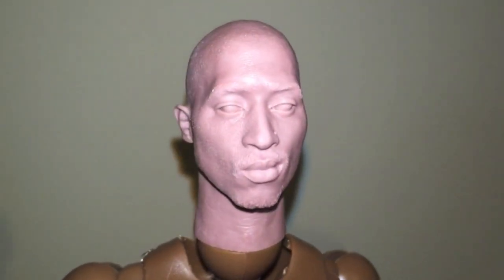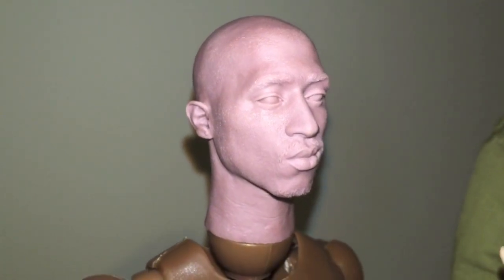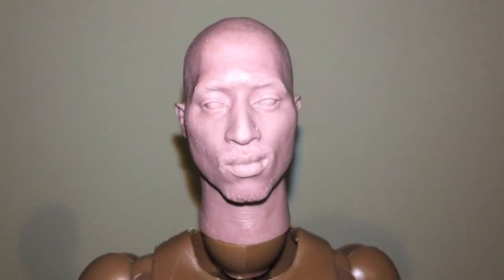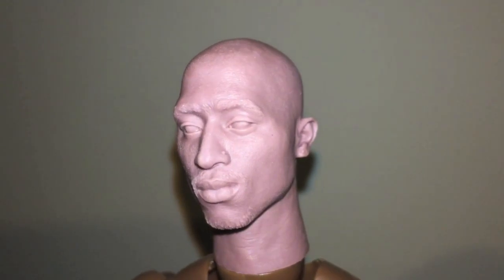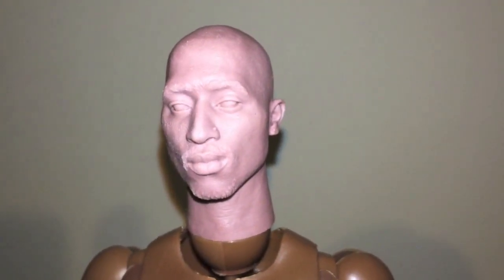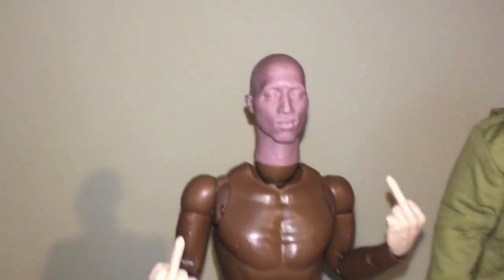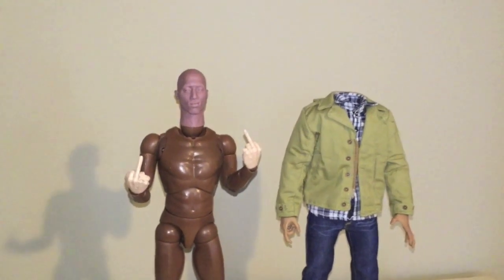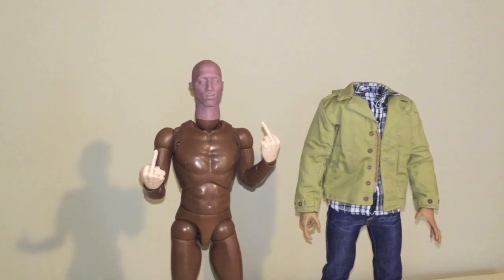I chose the expression, and I want to say his name is Daco — Daco, yo — but he did an excellent job on it. So let's get into it. The body is a knockoff TTM 18; they run between 15 and 20 bucks.